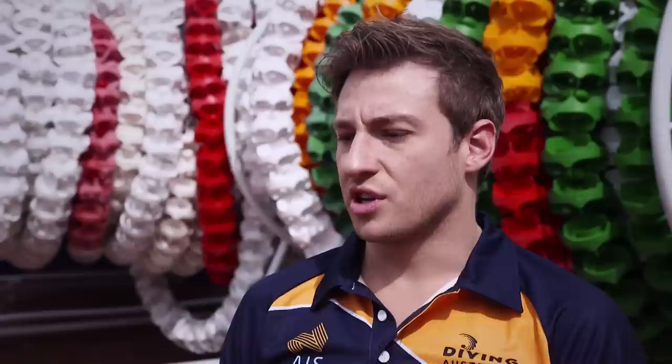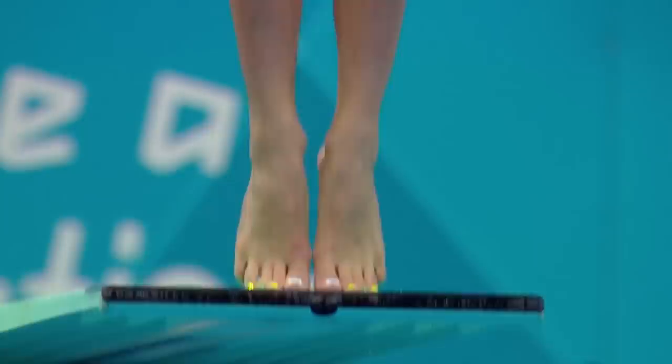Springboard divers don't need to do as much upper body work because they're not doing handstands, and they don't need the kind of fundamental structural strength to support hitting the water at 60 kilometres an hour over and over again.